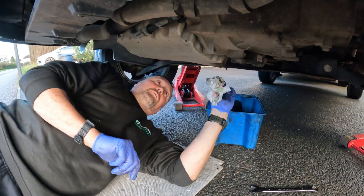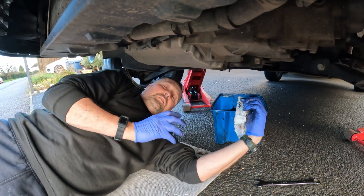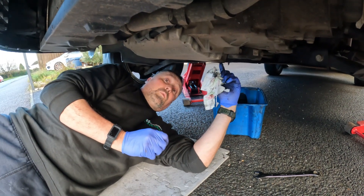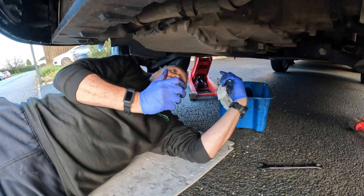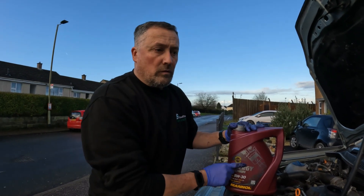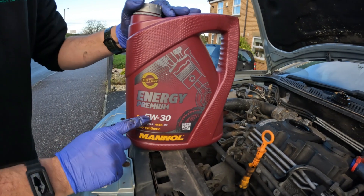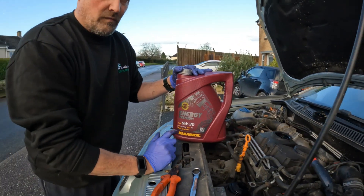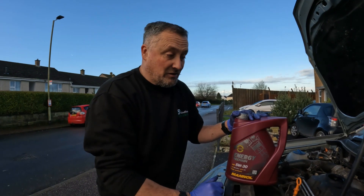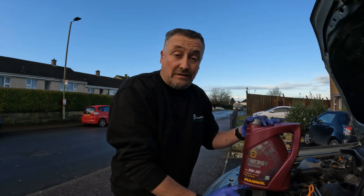Once it's all done, give it a really good clean off. Fill it up — put about three litres in. Leave it up in the air and run it so you build the pressure up. Leave it running for a couple of minutes to make sure you're not dripping from the sump plug or from the filter. Once you know it's correct, you can put the belly pan back on and put it back on the floor. All Volkswagen and Audi cars use C3 5W30 fully synthetic — it has to be C3. I always put the best oil I can in my car. I'm going to put three litres in now, run it up, pressurise the oil filter, and then we'll put it on the floor.